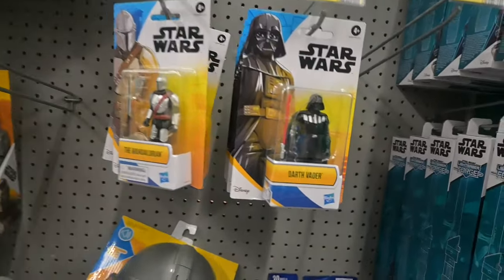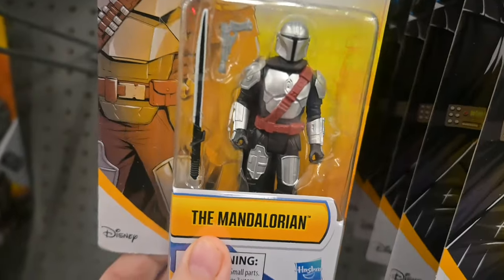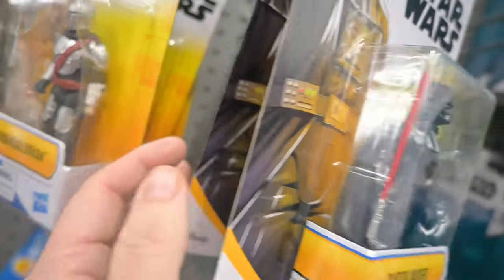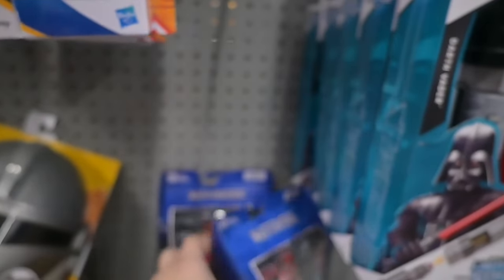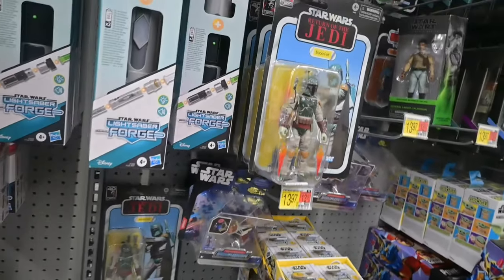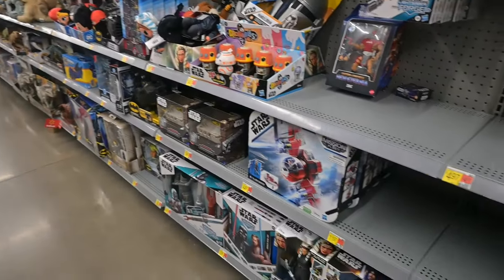They've got these new Star Wars figures — Vader and the Mandalorian, five points of articulation. They're interesting, but I haven't really collected a lot. Zodac and Catra you can find at Ross now, which is what I heard earlier today.